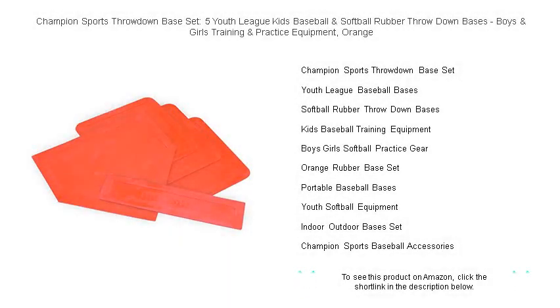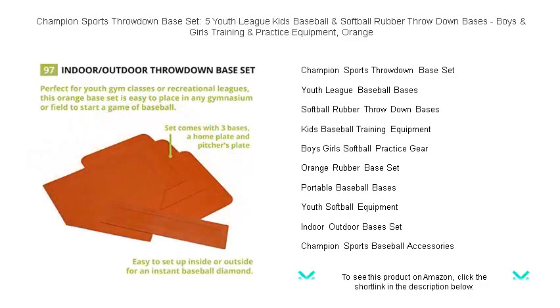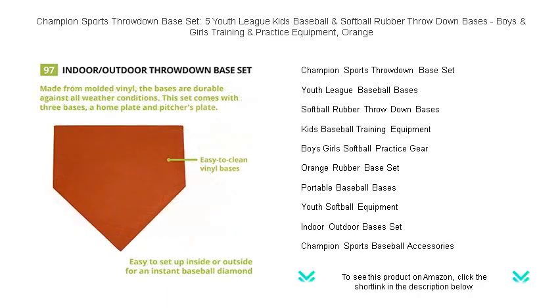Step up to the plate with the Champion Sports Throwdown Base Set, designed specifically for the aspiring young champions of baseball and softball. This vibrant orange, premium rubber base set is a game-changer for boys and girls eager to refine their skills in their own backyard or local park.